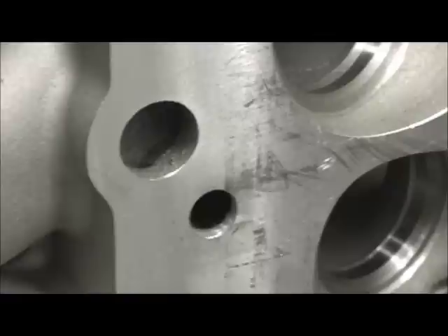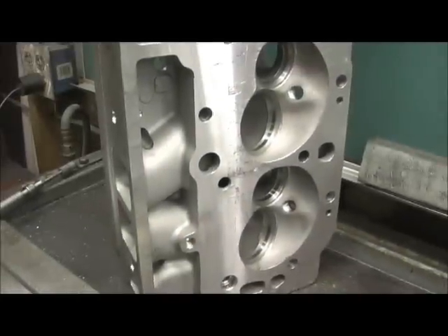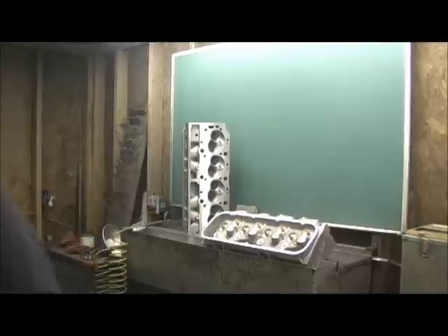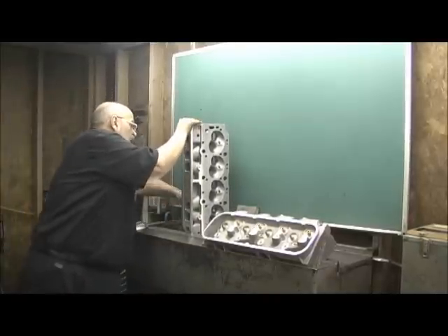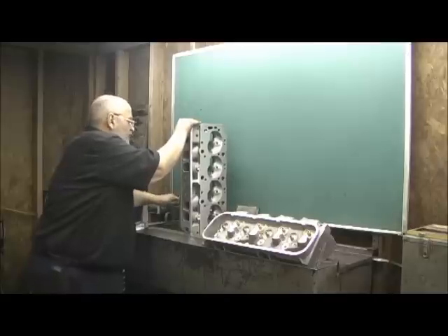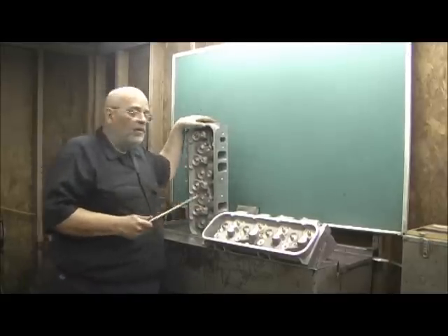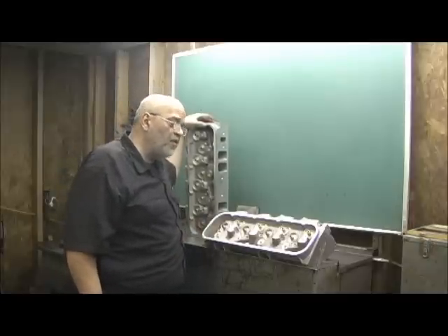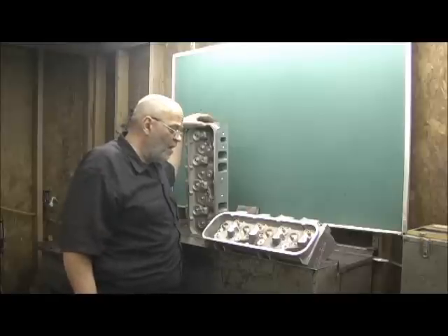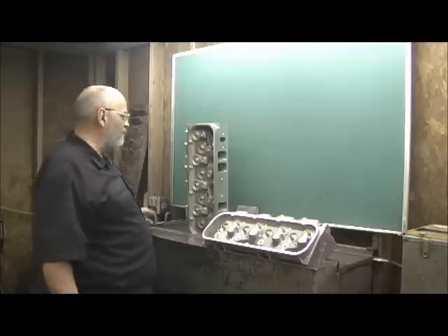Always remember: if you're going to decide to tube them, the tubing has to be done — the fitment, the blending, all that stuff pertaining to hole size — before you start grinding on the inside of the port. Trust me on this. You don't want what you get if you don't get that right. It can be a mess. Early on, years ago, when I first started tubing them, that's what I found out.